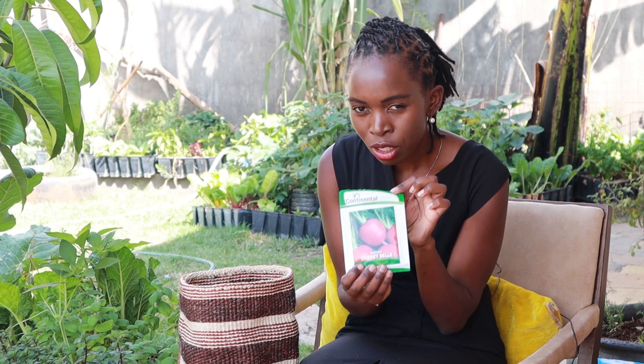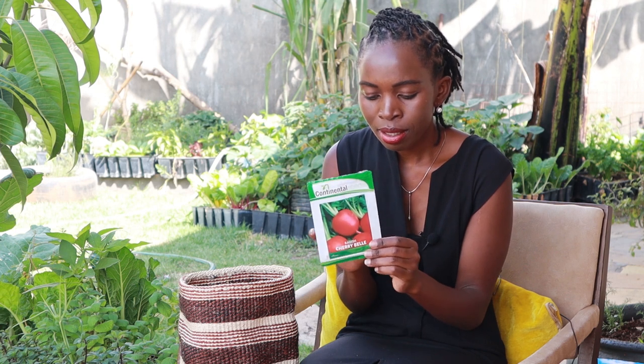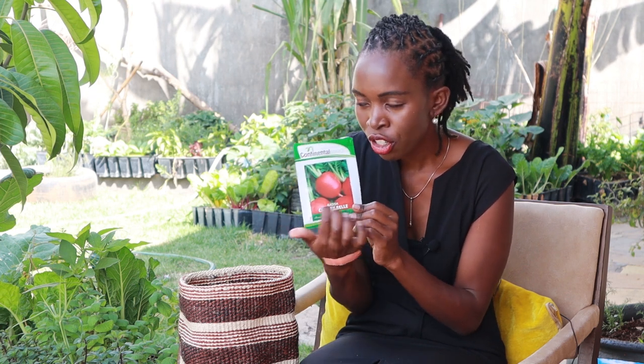Next is a Cherry Bell radish from Continental Seeds. It's a very good one — I grew it last season and I'm growing it again. It grows very, very fast: just two weeks and you harvest. I like these Continental Seeds radish; it does very well.